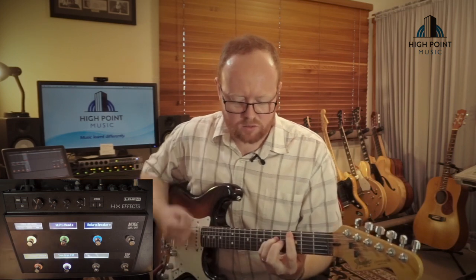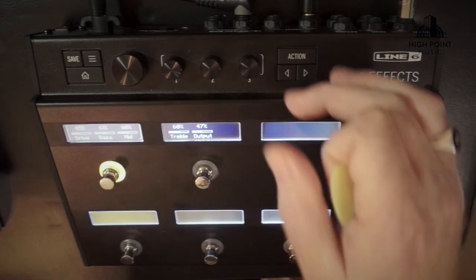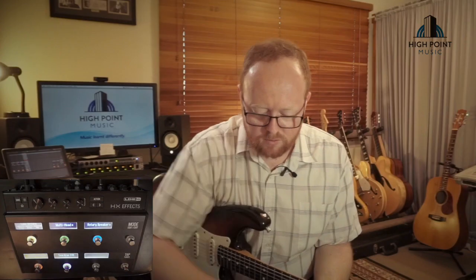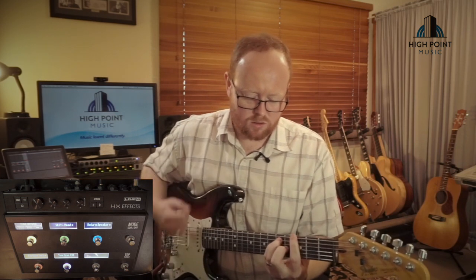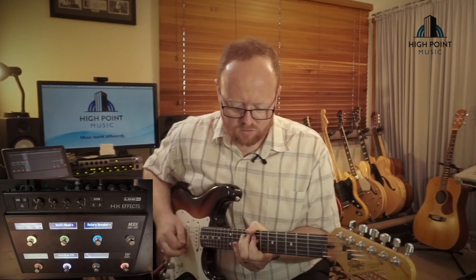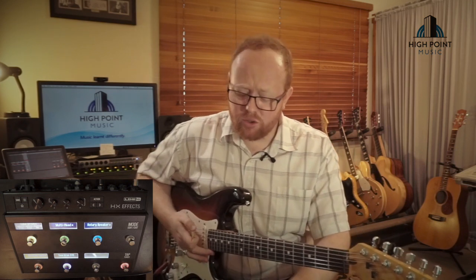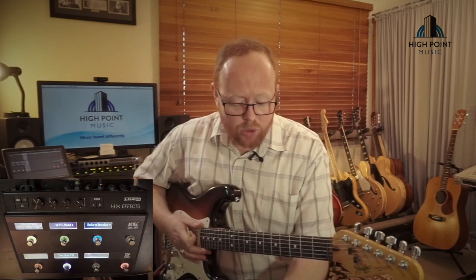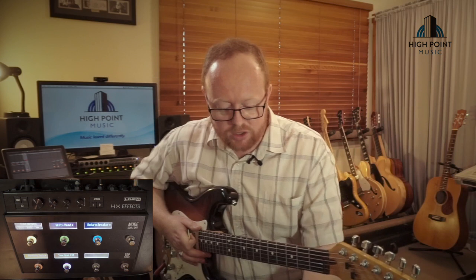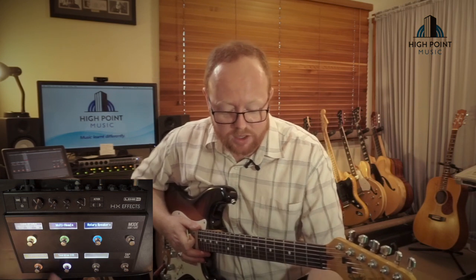Let's try some overdrive with that. Might need a little more volume out of the overdrive. Something I haven't gotten into on the video so far is you can reorder all of the effects. If you have played around with having wah before or after distortion and overdrive and decided you like both positions, you can have a preset on here where the wah is before, and then a preset where the wah is after, and the options are almost limitless.